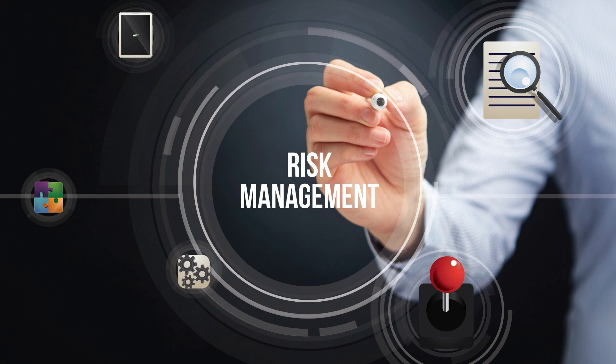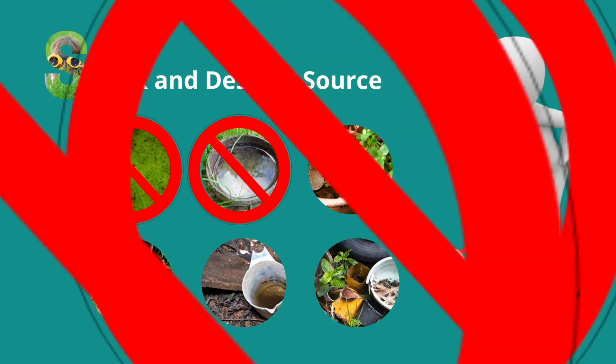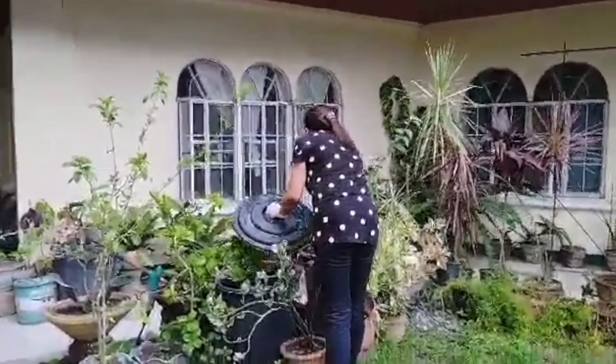What are the ways we can do to decrease the cases of dengue? Let us look for any pools of water around our area, especially after rain. But better still, remove these containers — that way, breeding places for the mosquitoes will be destroyed. Let us also do regular cleaning of the gutters in our houses and our surroundings.